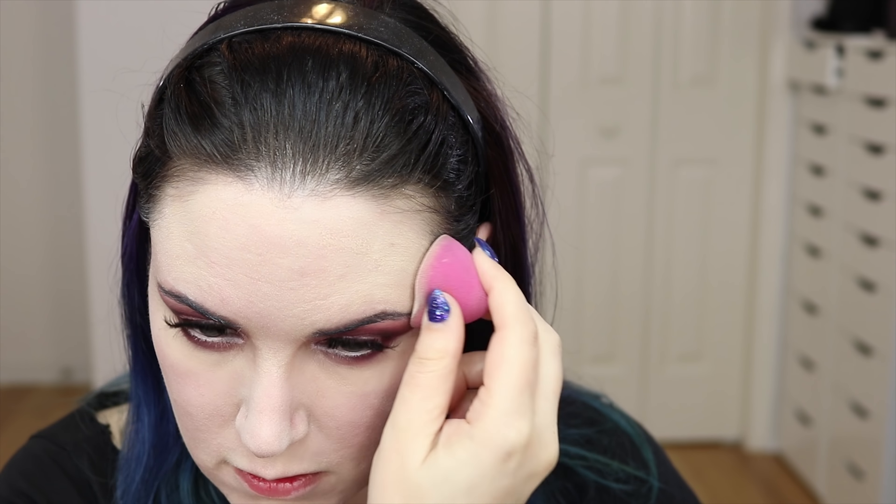In the spirit of experimentation, I'm going to use the Hourglass Ethereal Light to set the foundation. It's supposed to give a cool white opalescent glow. I'm taking my powder brush and just swirling over my face without any extra product on the brush. Then I'm using Physician's Formula Plum Rose blush, placing it farther back, almost where I would place a contour shade.